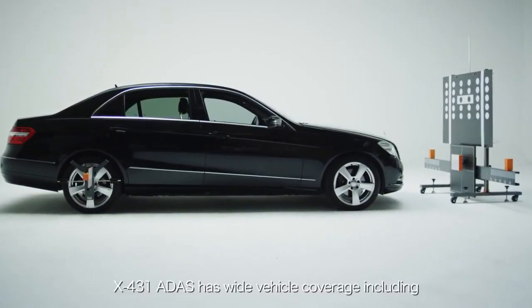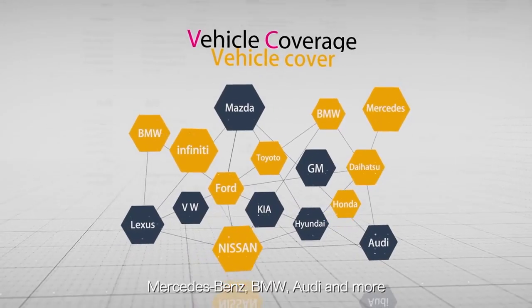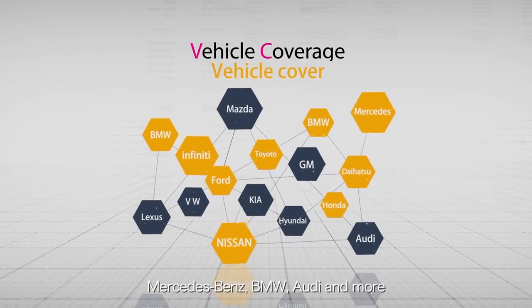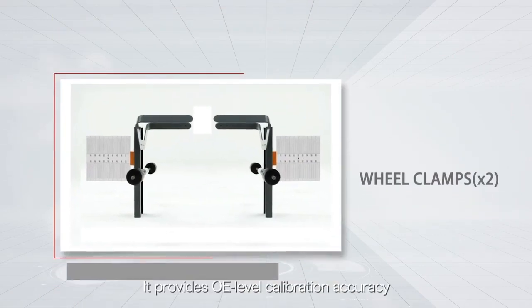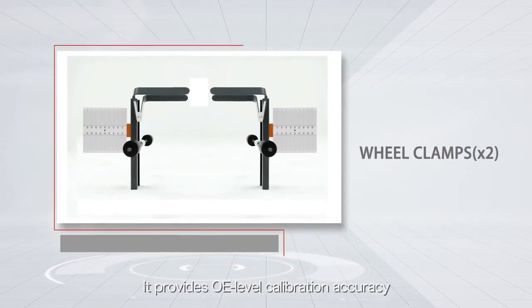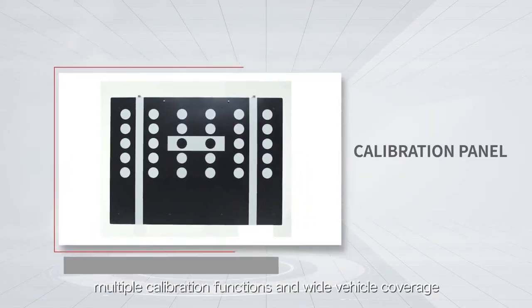X431 ADAS has wide vehicle coverage including Mercedes-Benz, Bavarian Motor Works, Audi and more. X431 ADAS is ready to use. It provides OE level calibration accuracy, multiple calibration functions and wide vehicle coverage.